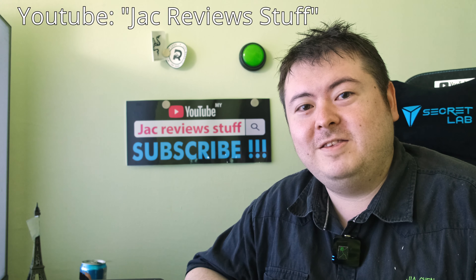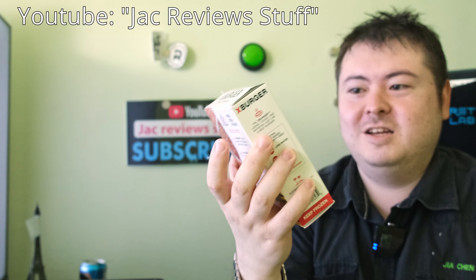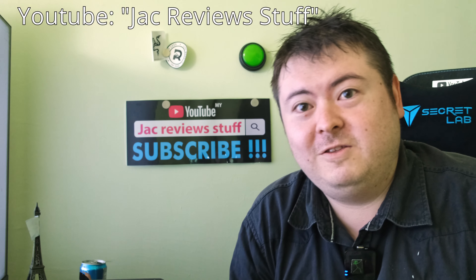I'm Jack from JackReviewstuff and I'm doing an X-Burger review. What's special about this burger? This burger is vegan.